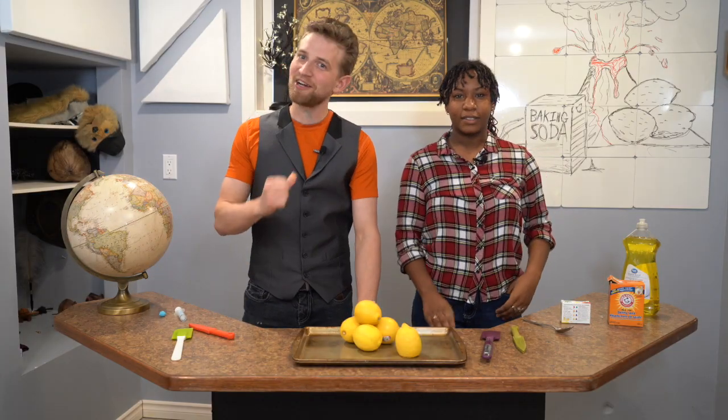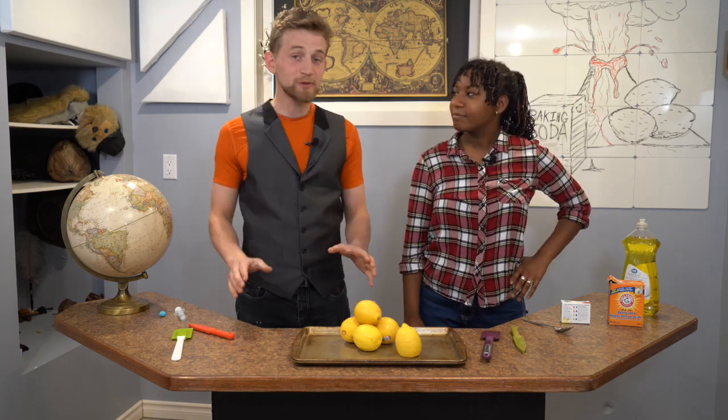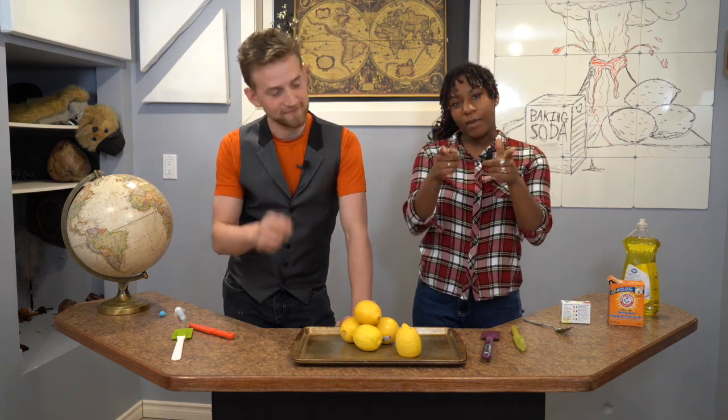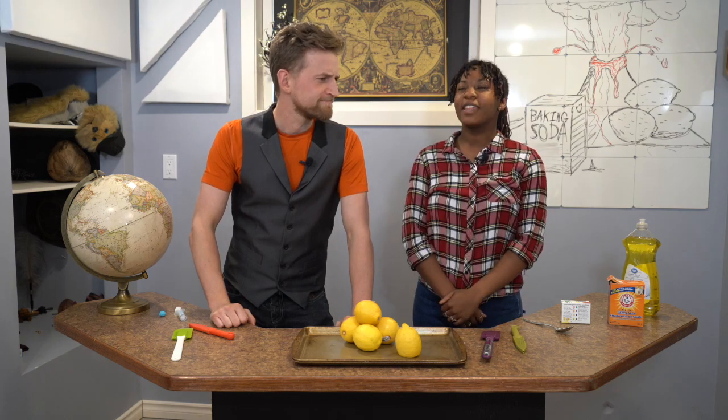Hey, good to see you. I'm Jonathan. And I'm Eliana. Today we're going to show you how to make the best lemon volcano using common supplies you find in your kitchen. Make sure you subscribe and watch this video to the end — you get to see Jonathan get sprayed in the eye by a lemon. Yeah, it was very painful.